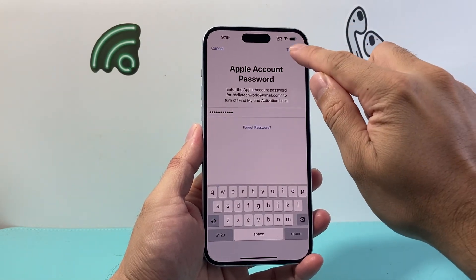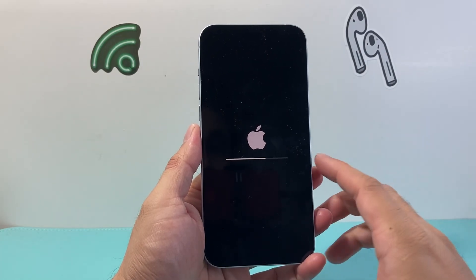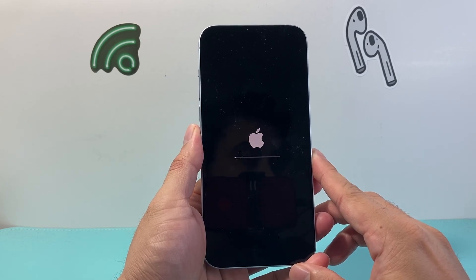Sometimes you might have to click it once or twice, and it may seem like it's frozen — it's not, it's just starting the process. You'll see the Apple logo appear, which is a good sign. It means it has started the process to erase and reset your iPhone.